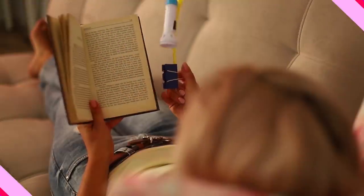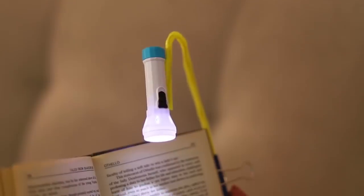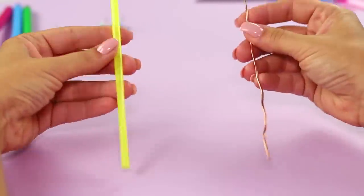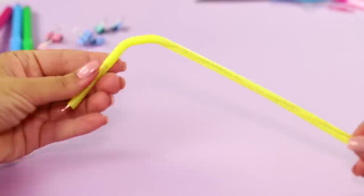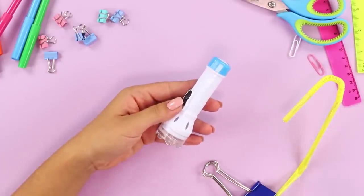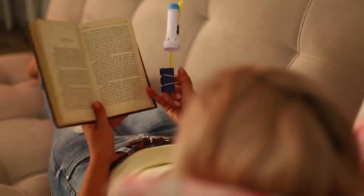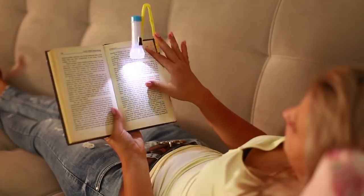Want to read before going to bed but everyone in the house is already asleep? To avoid turning on the overhead light, use a special flashlight for your book. You can make one from a flashlight and a paper clamp. First, let's make a mount — to make the tube flexible, insert a metal wire in it. Attach the tube to the clamp, then bend the second end of the tube and glue it to the flashlight. Close the clamp on the cover of the book. A backlight for a cozy evening of reading is ready!